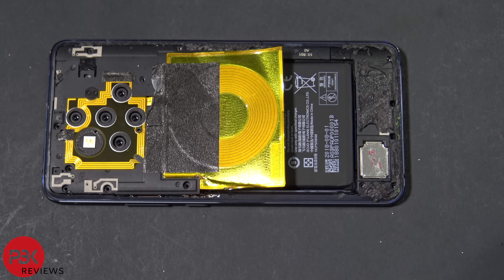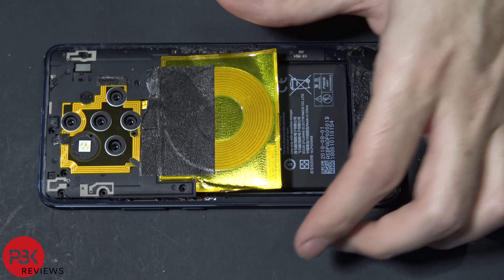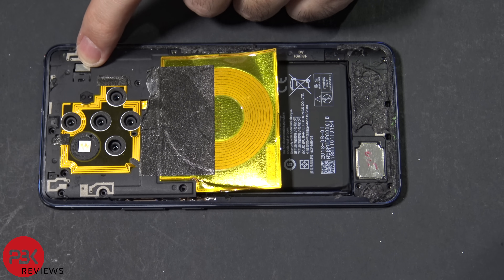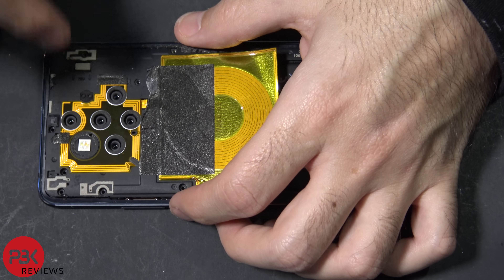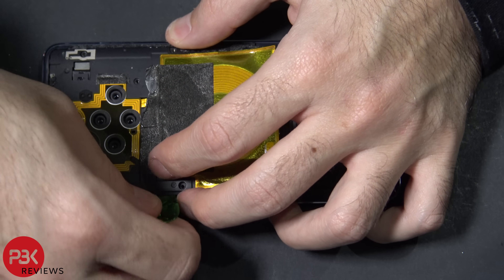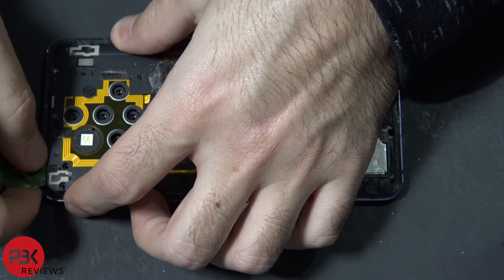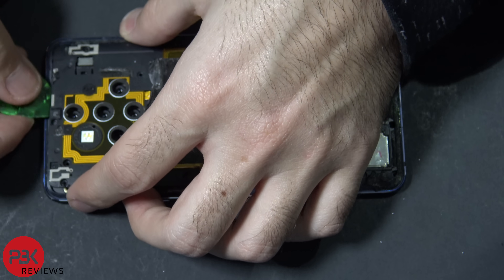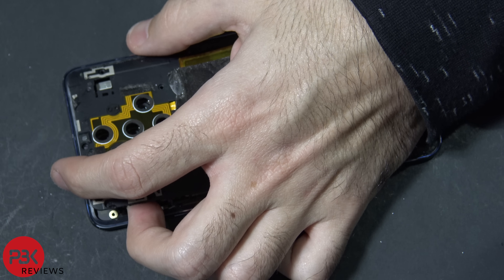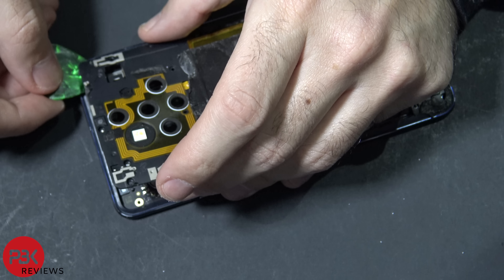Once you've removed all the screws, there's a black plastic piece over here — you're going to slide that over. There's a connector underneath it which you're going to have to disconnect. I find it easier to just pry this black piece up a little bit to give some leverage. I'm going to take my pry tool and start prying off this black cover, which is also holding the wireless charging pad. Be careful, there's a cable over here you don't want to cut. Once you've got some room, disconnect the cable underneath.